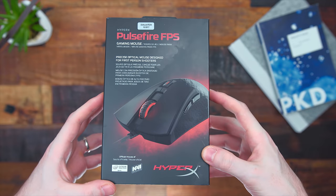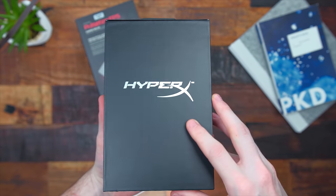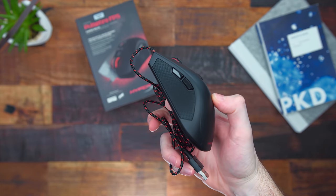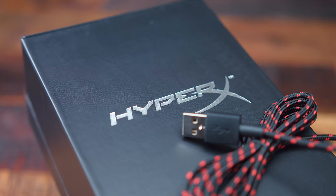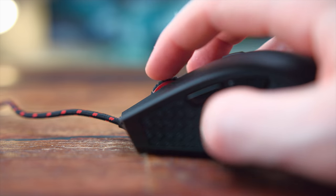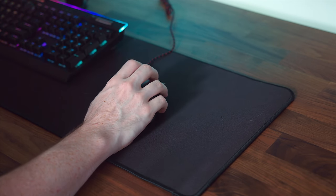Next is the HyperX Pulsefire FPS gaming mouse at just $50 — extremely reliable and durable. My adjustment from my G502 to this was minimal; I got used to it right away. It's simple with no unnecessary RGB lighting or macro buttons — just some red LED lights. There are six buttons total, and a DPI button gives you four presets ranging from 400 to 3200 DPI. The grippy side texture feels durable, the Omron switches give nice tactile feedback, and it uses the popular Pixart 3310 optical sensor. I've been using it for a week and really like it — it fits a palm grip best for my hand size.